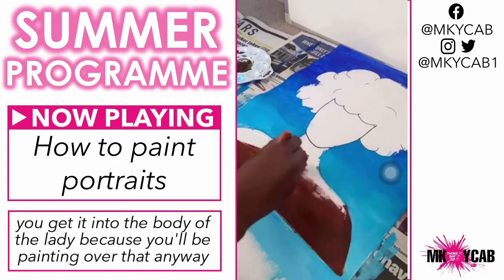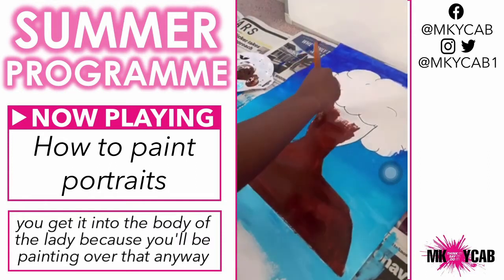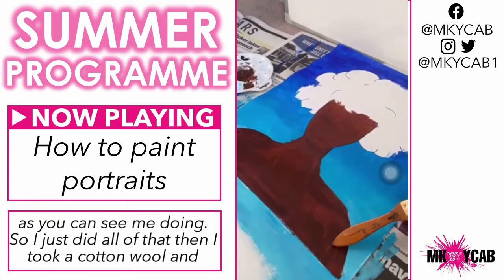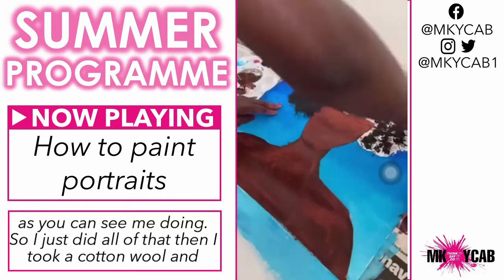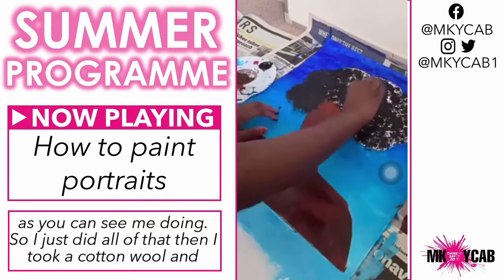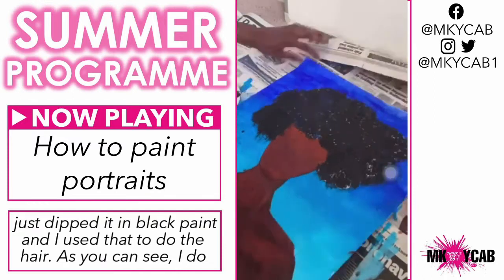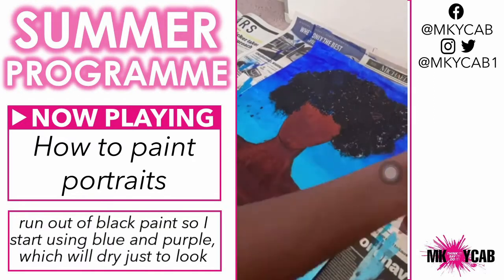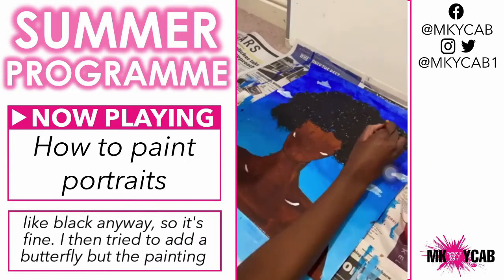It doesn't matter if you get it into the body of the lady because you'll be painting over that anyway, as you can see me doing. I then took a cotton wool and dipped it in some black paint and used that to do the hair. I do run out of black paint, so I start using blue and purple, which will dry to look like black anyway, so it's fine.